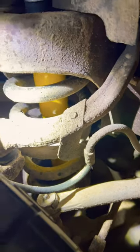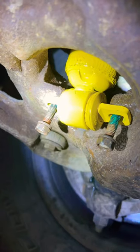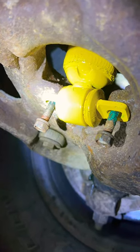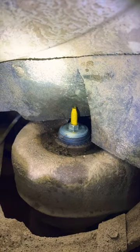You literally just slide the shock from the bottom up through the bottom control arm and through the spring. I nailed it first try! You can go ahead and torque that — it was on pretty tight.